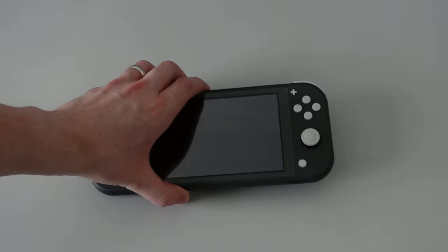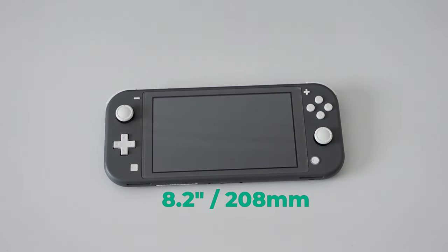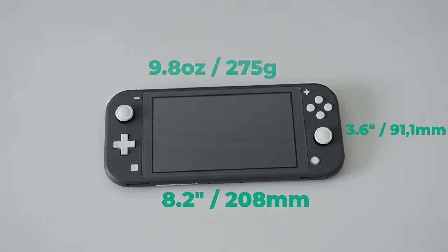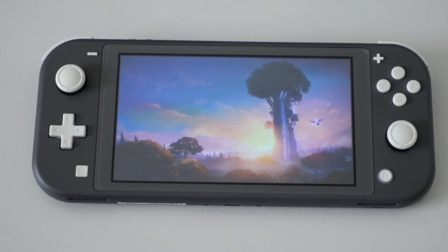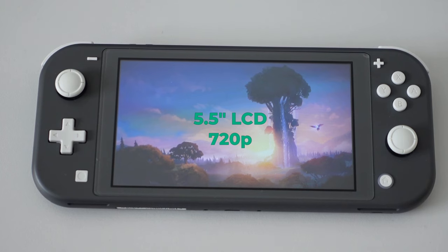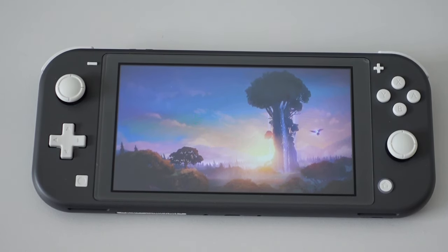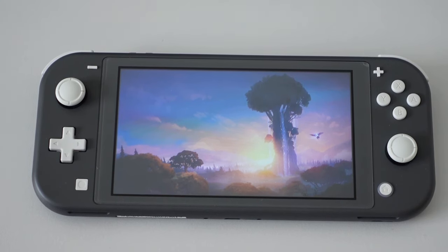I bought my Switch Lite in 2020 and have been using it frequently for over three years now. The handheld is 8.2 inches wide, 3.6 inches tall and weighs 275 grams or 9.8 ounces, making it the lightest and also the most portable Switch model to date. Unfortunately the size comes at the cost of a smaller 5.5 inch LCD screen, which results in some small UI elements becoming harder to see — but the screen is not all bad.